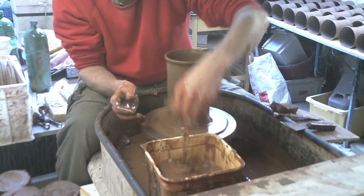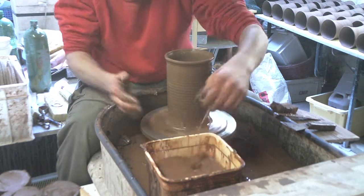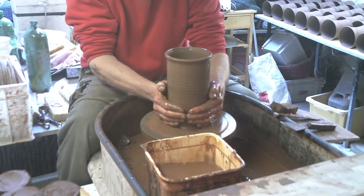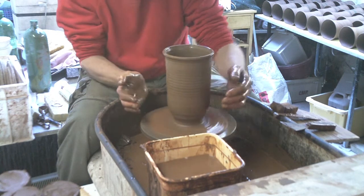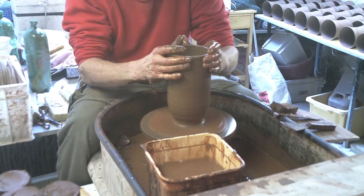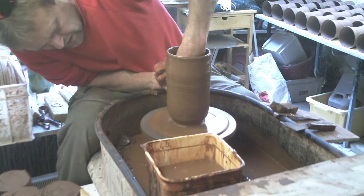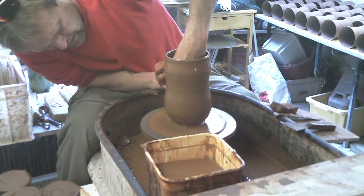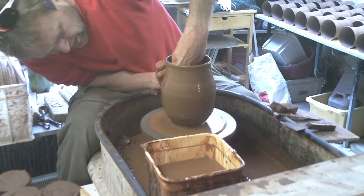Then I'm going to narrow it in at the base a bit by simply squeezing it in with my two hands and then just supporting it a bit with my fingers — just do it slowly. Just narrow it in at the base a bit. Then it's just a matter of opening it up from the inside, just push it outwards, just to flare the ball out into a round shape.